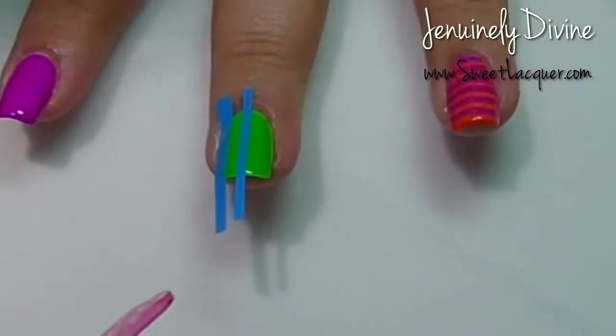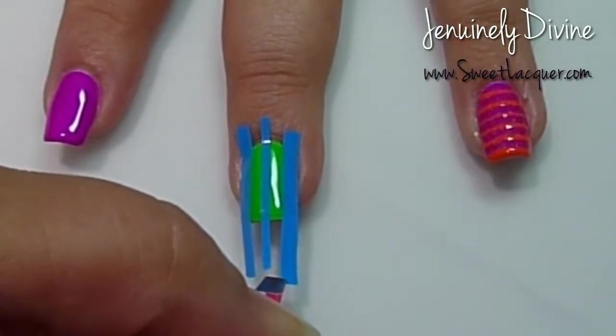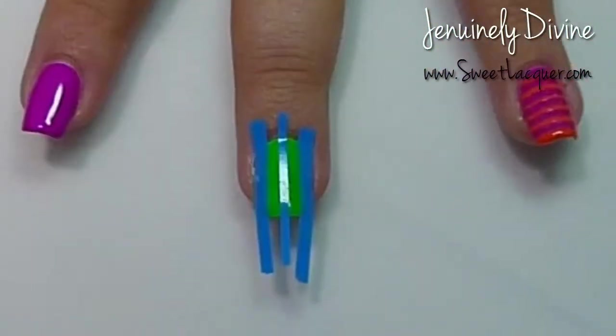Now I'm going to take some straight vinyls by Twinkled T and just take a couple different sizes from the variety sheet. I'm going to go ahead and make those straight lines, which are going to be the legs from my witch here in a moment.